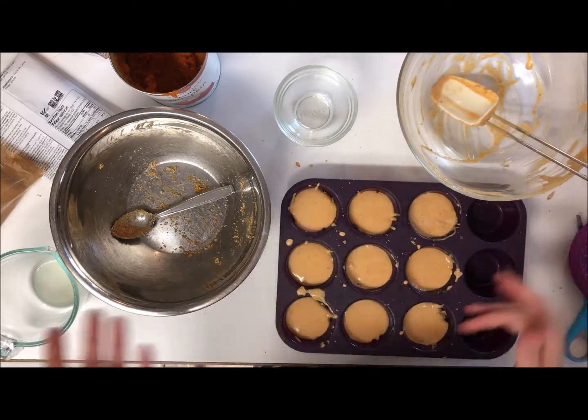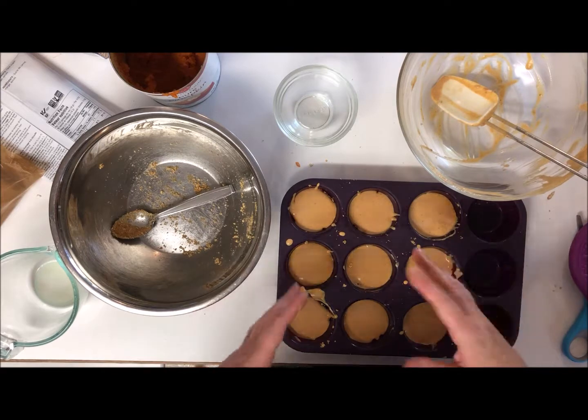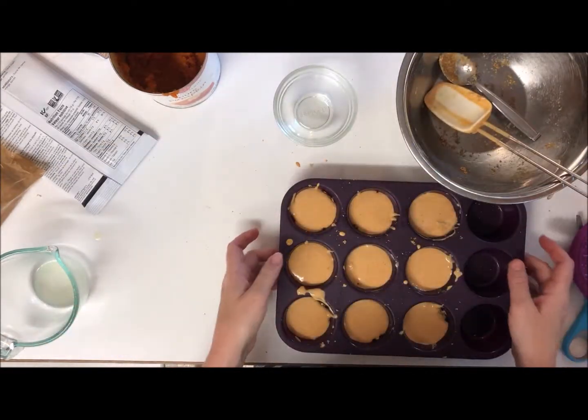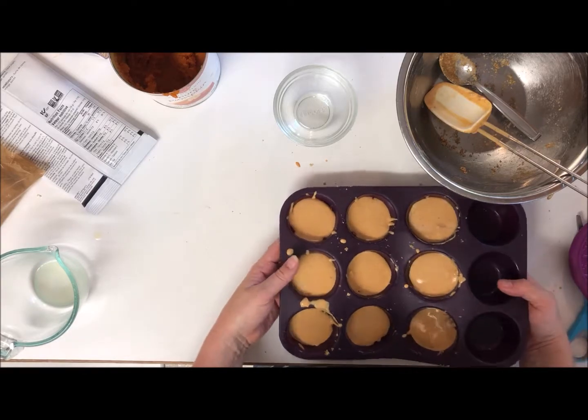The ratio is probably going to be off — not enough cheesecake to grahams — but I'm sure it'll be tasty. I'll put these little ones in once the other cheesecake comes out.